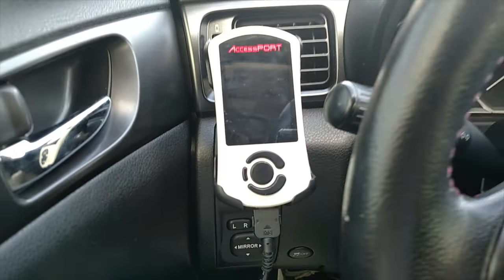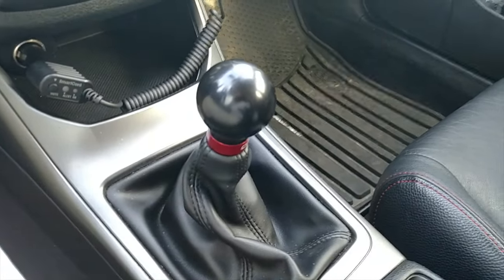It made a huge difference over stock. I think I gained probably 30 wheel horsepower, especially with that exhaust. From 3,500 to 4,000 RPM it just takes off from first to third gear, and it still has decent pickup on the highway in fourth and fifth. I highly recommend the Accessport — it's a little bit expensive, takes 10 minutes to put in, and it makes a huge difference in performance.